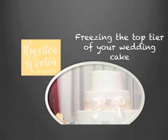Hi there, this is Kawania Wooten with Howerton Wooten Events, and today we're going to talk about freezing the top tier of your wedding cake.